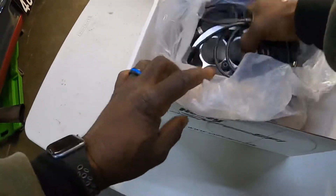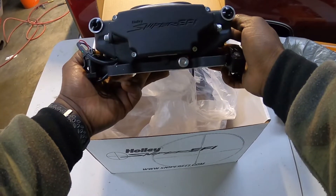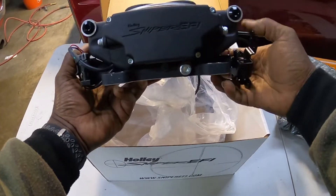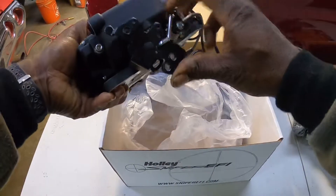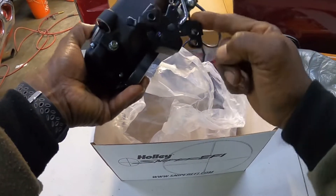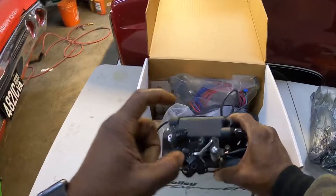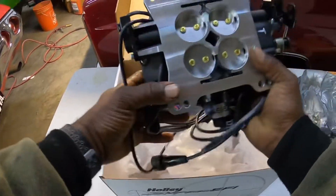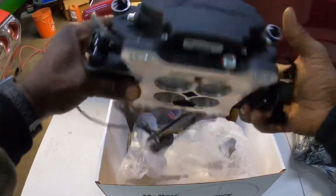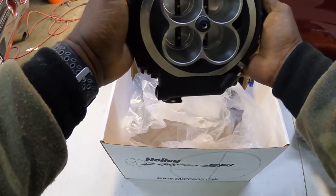This is the front of the unit. You have a port here that you can use if you need it. It has your throttle linkage hookup, and the good thing about this is it's strong enough where you generally don't need a spring to pull the throttle back closed. It's the square bore setup — look how nice this thing is.